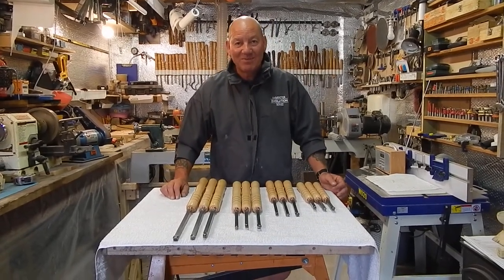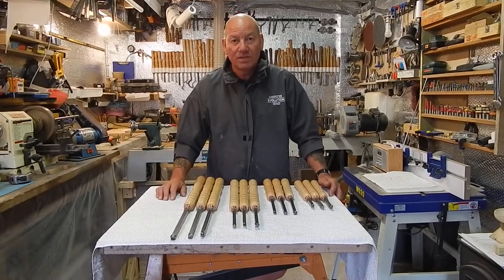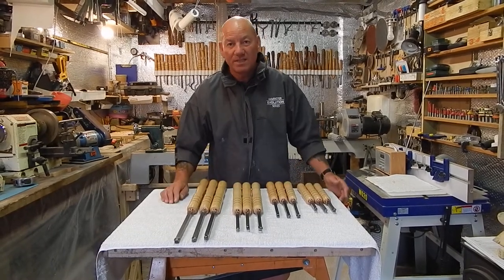Hi, I'm Glen Teagle of UK Woodcraft and Carbide Chisels. Just putting a short video together to explain the chisels in my range and to talk about them a little bit, give you an idea of the sizes and what they're designed for.